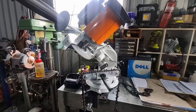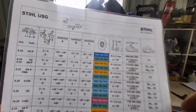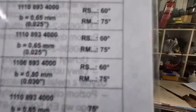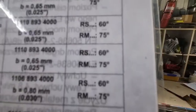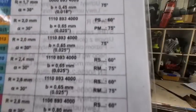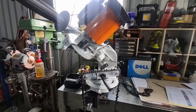If you look at a Stihl USG chart — I don't want to get too involved in it — but if you look at 0.325, 3/8 standard, and 404 and go over to the far corner, you'll see RS 60 degrees, RM 75. That's the side plate angle — that's what you're going to get on your side plate. So you grind RS, RM, and even the Picco chains — quarter inch Picco, 3/8 Picco — all the same angles, 40 degrees.